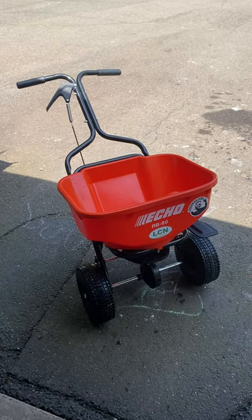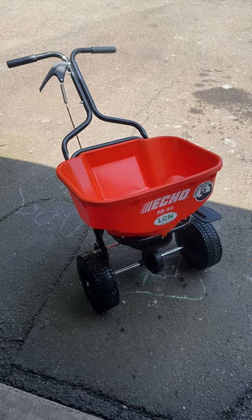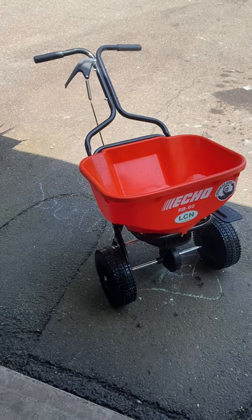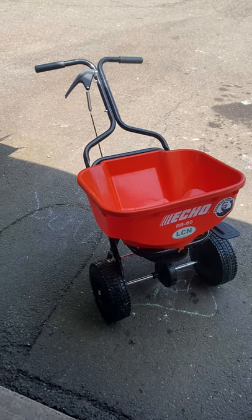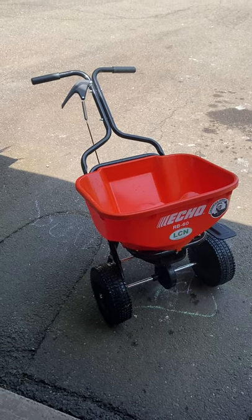I posted that I was going to do a review, so I wanted to give everybody an overview. We've been seeing a lot of videos about spreaders lately, so I figured I'd throw in my two cents. The Echo RB 60 — I picked mine up from Power Equipment Direct online.